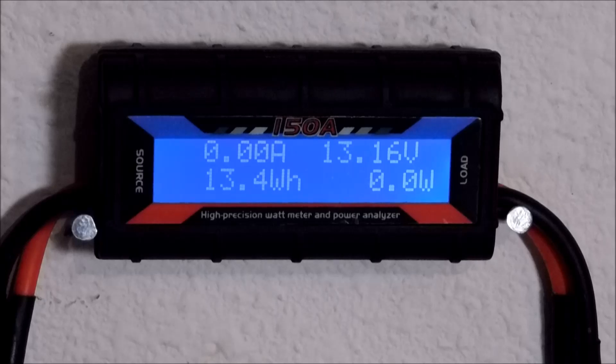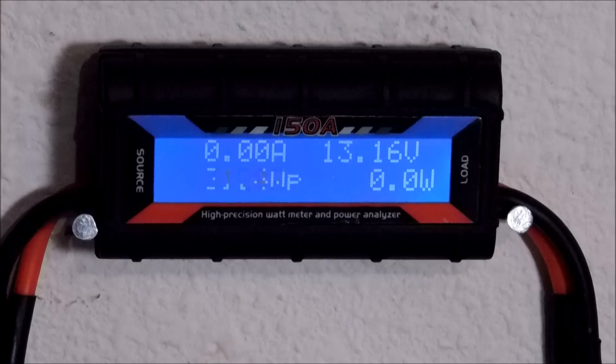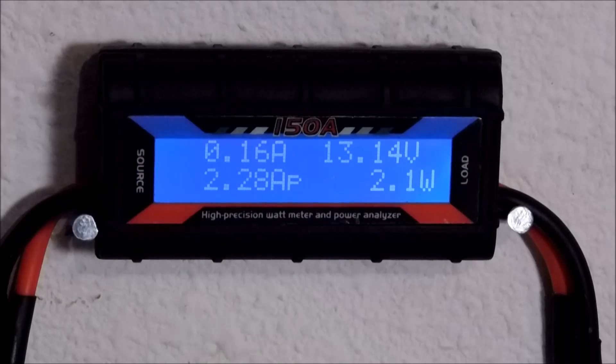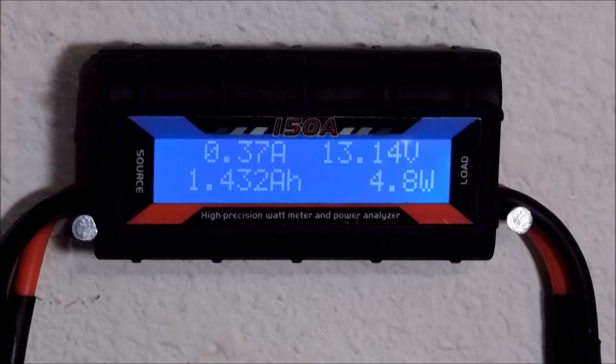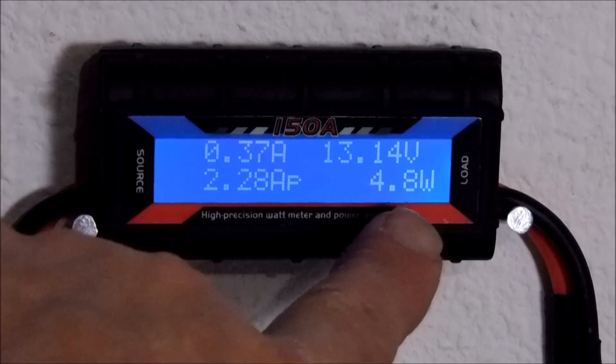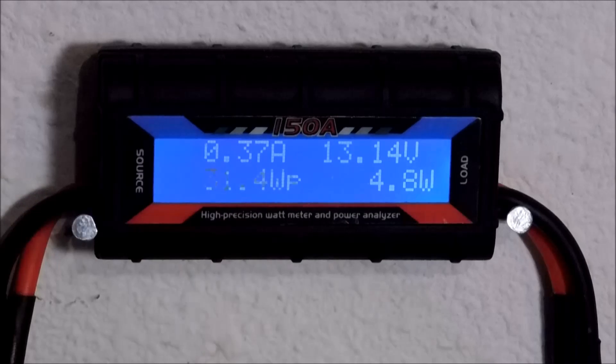First off we've got current amps, or AP. It's drawing about 2 point something — 2.28 — and it's drawing 4.8 watts, 0.37 amps. We're going to shut that back off.